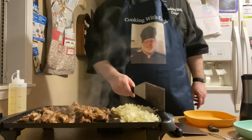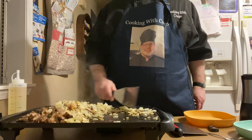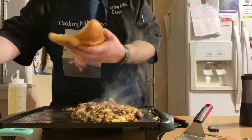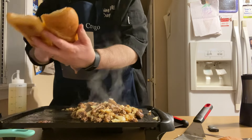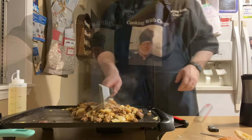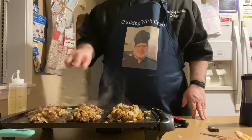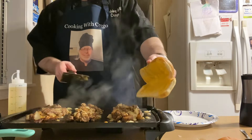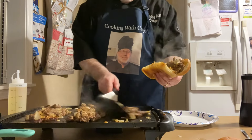After your meat is cooked, you're going to want to incorporate the onions in with the meat. Now you're going to want to take your melted cheese and spread it on the bun. Take your meat and make it the shape of your bun, then take your bun and put it over the meat and kind of scoop it like that.